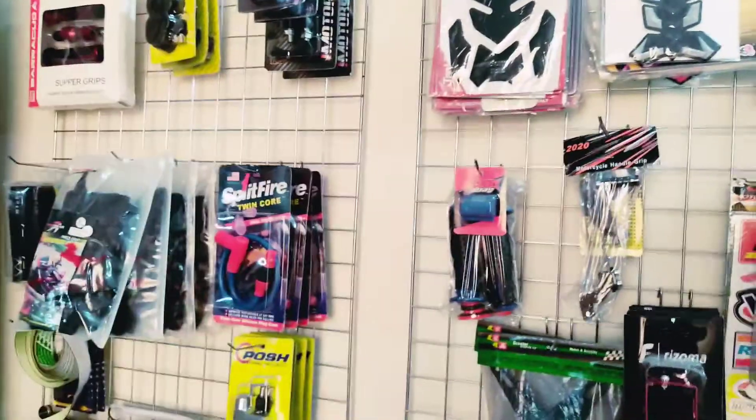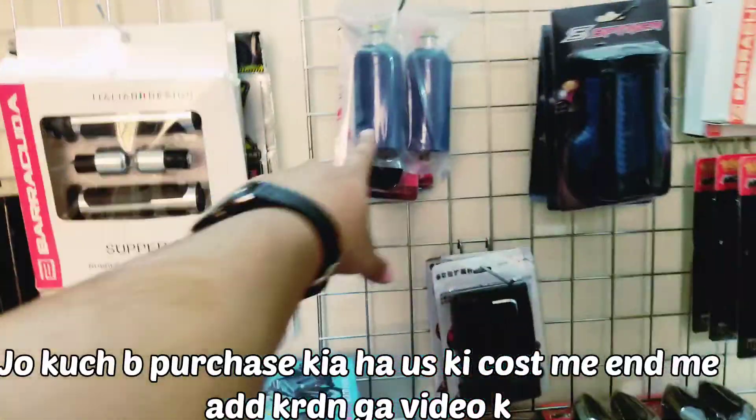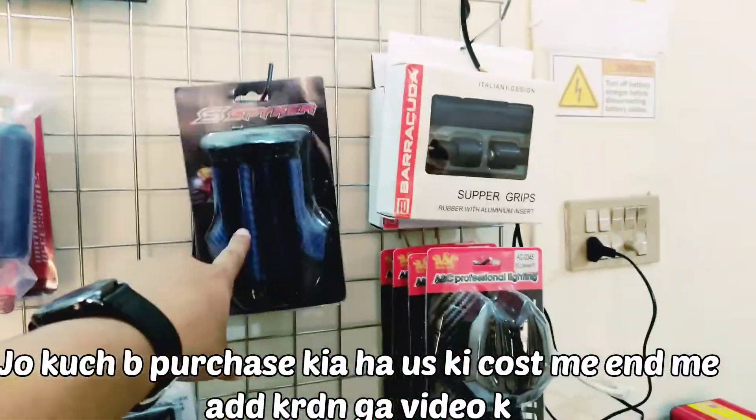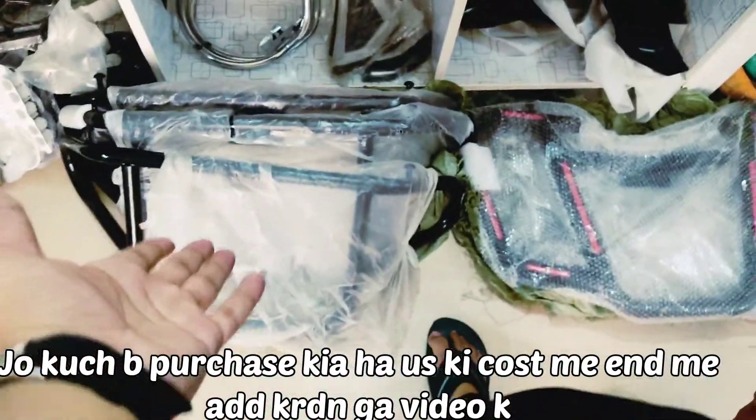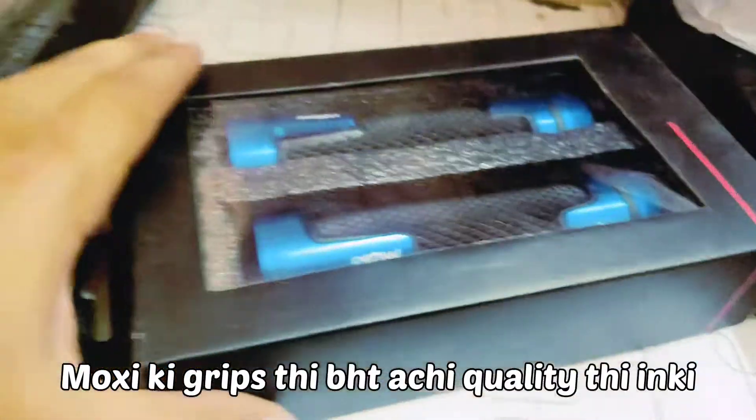These are tank pads and indicators of all types. These are gloves, disc locks, and grips. This is a crash guard. This is a crash guard. This is a security alarm. This is another crash guard. This is the moxie. This is a car. This is blue, yellow, and red.